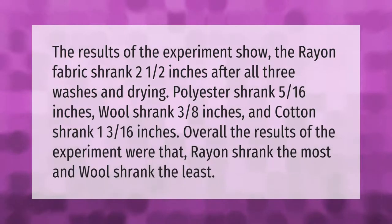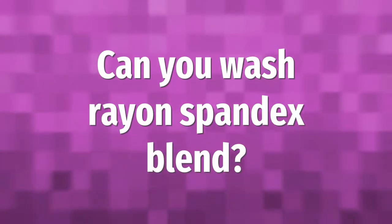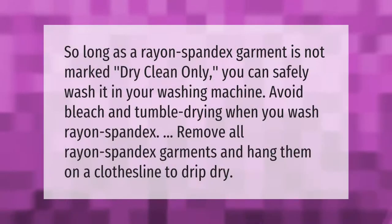The results of the experiment show the rayon fabric shrank two and a half inches after all three washes and drying. Polyester shrank five-sixteenths of an inch, wool shrank three-eighths of an inch, and cotton shrank one and three-sixteenths inches. Overall, rayon shrank the most and wool shrank the least.